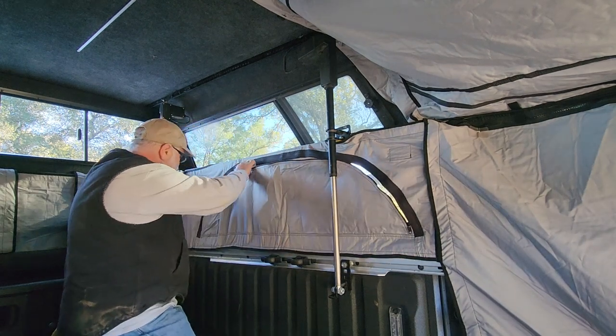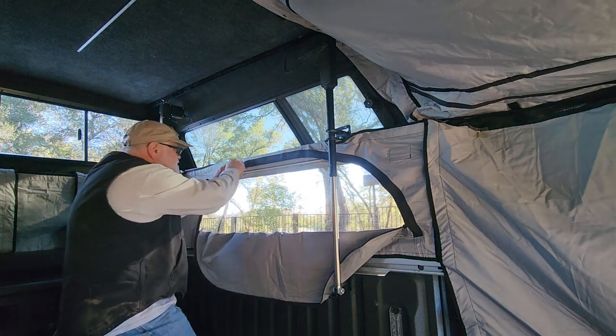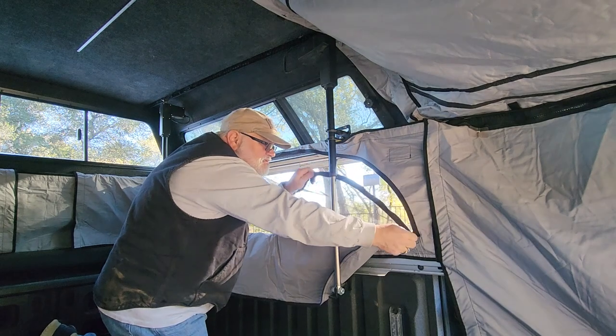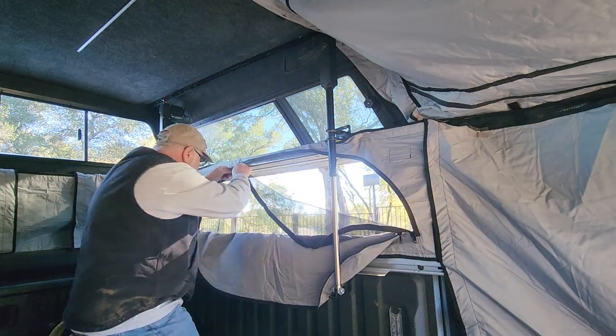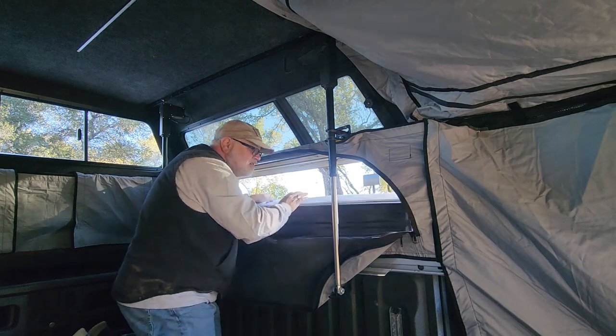Inside the tent, windows have a privacy screen that unzips. Even better, the screen window unzips as well, allowing me to capture a full breeze, pass stuff through, or access things from the Ram Box from inside.